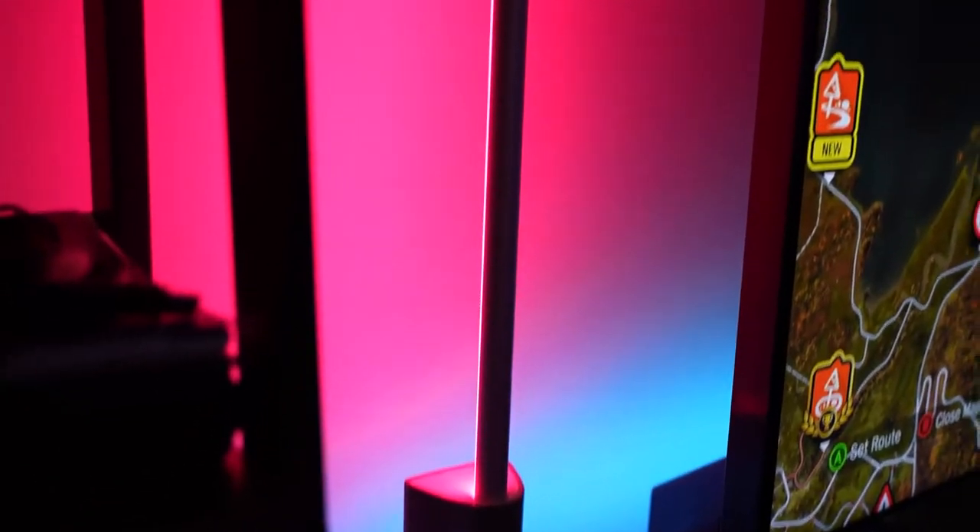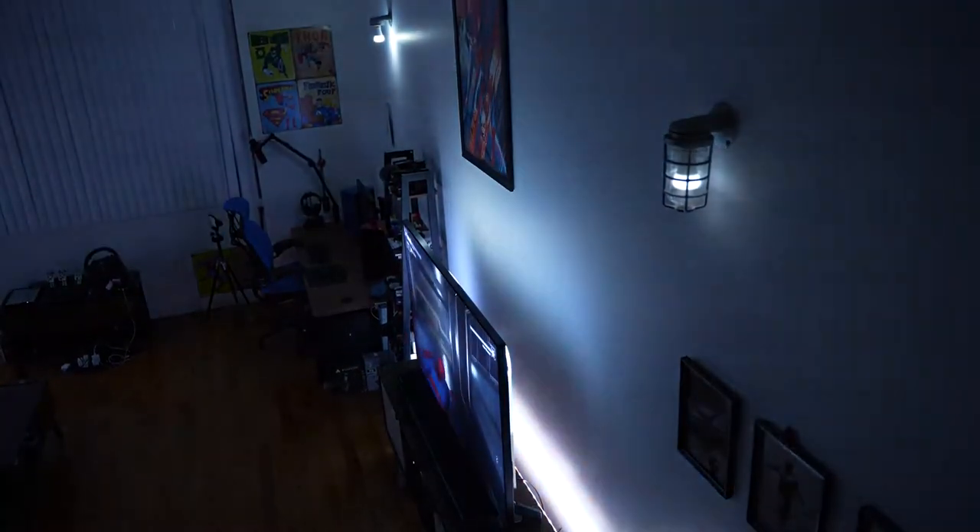When my friends at Philips Hue reached out and said they've got this new product and would like to partner on the video, I was definitely on board. I use Philips Hue products — I use a lot of them. I use Philips Hue lights constantly.